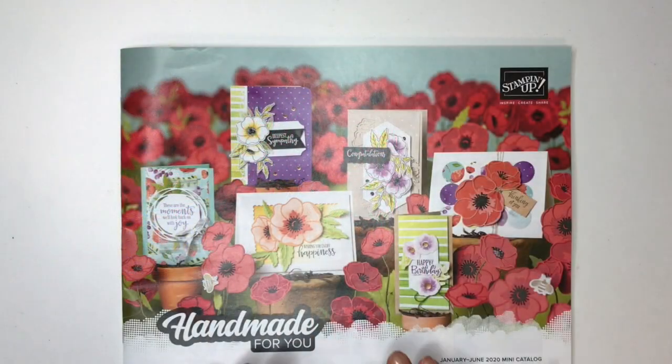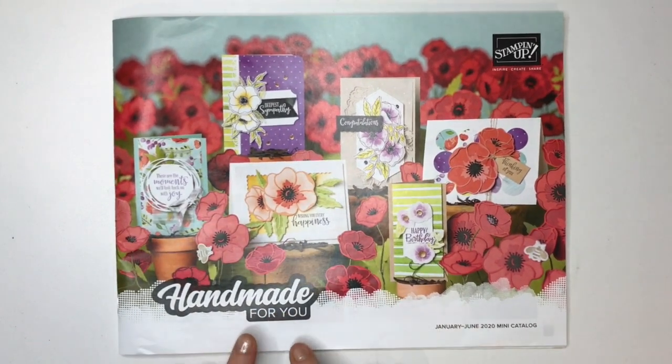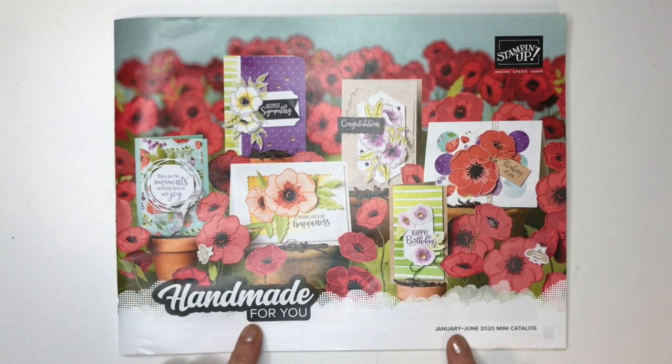First I'm going to show you all of the papers from the Handmade for You catalog. This is the January through June 2020 mini catalog.